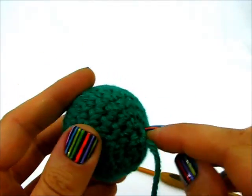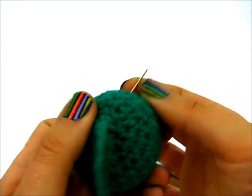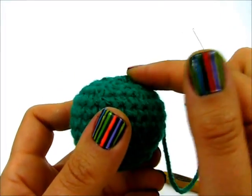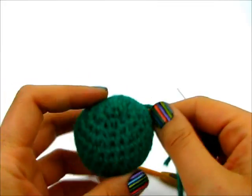Work the needle through to the side and just pull it down to eliminate that nub, and I've got a nice even ending that looks almost exactly like my beginning.